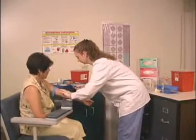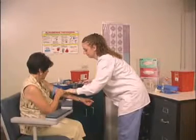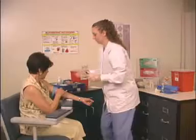Immediately apply pressure to the site with your free hand, while simultaneously activating the needle safety device with the other, to prevent the chance of a needle stick.